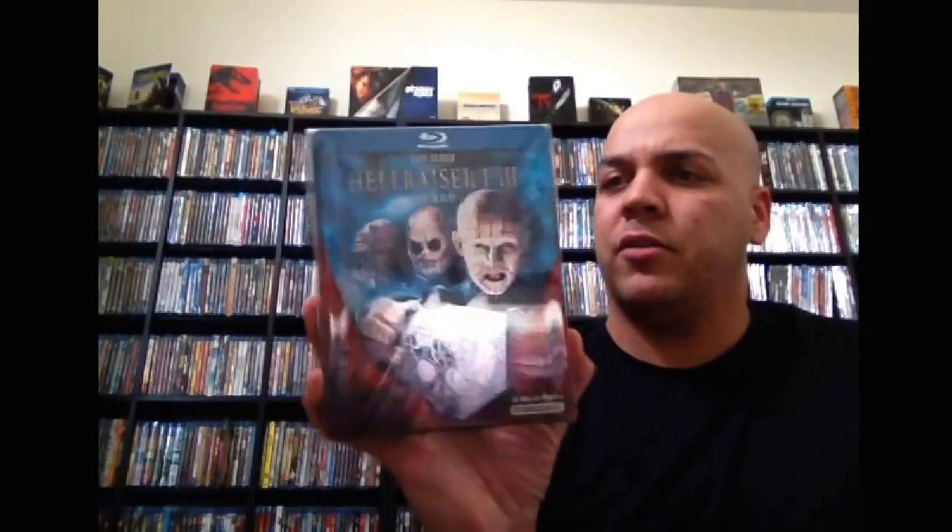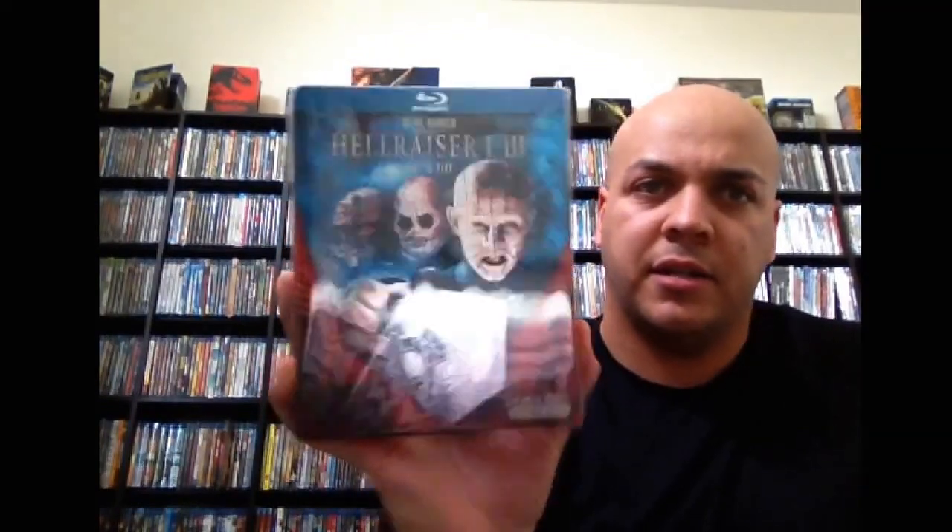Next up, I think this is German as well — Hellraiser, parts 1 through 3. I got this for cheap — I think I got it for $15 or something like that. Then we have Hero — Best Buy exclusive. I have yet to see this.